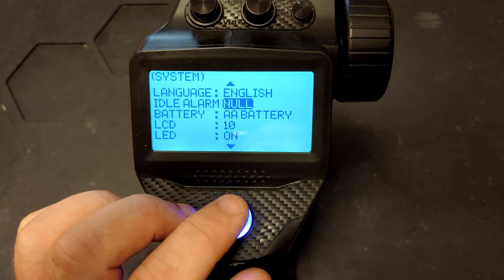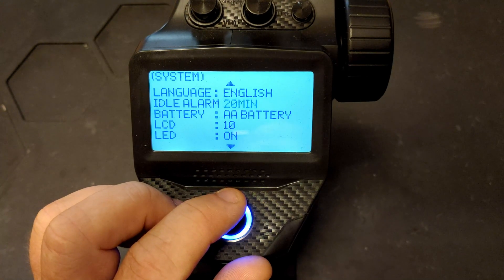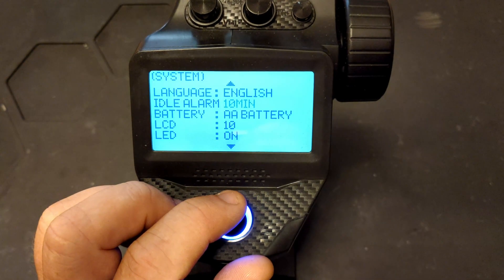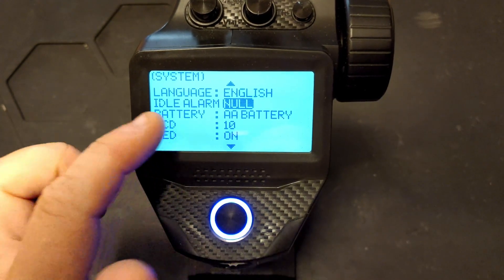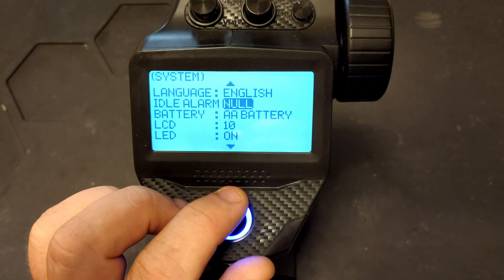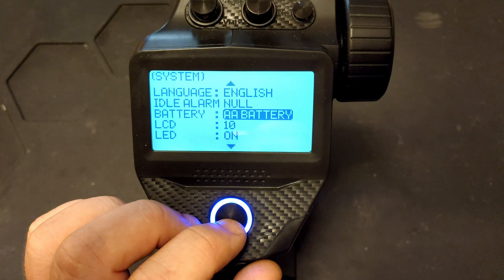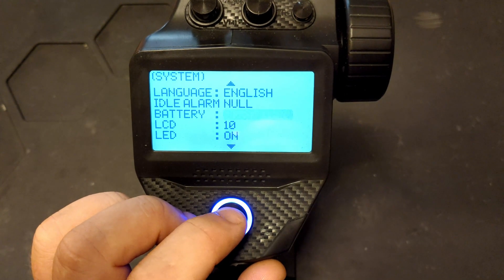The next option is the idle alarm — this is how long you can leave it before it starts beeping at you. The options are 20 minutes, 10 minutes, 5 minutes, 3 minutes, or off. I have mine set to off since it gets annoying when making videos.